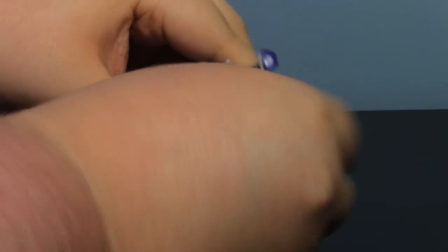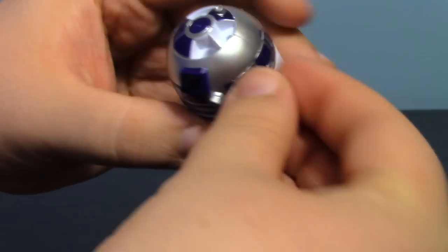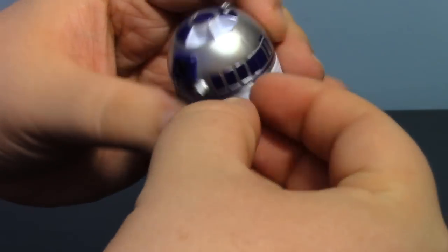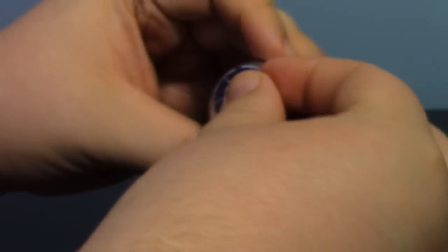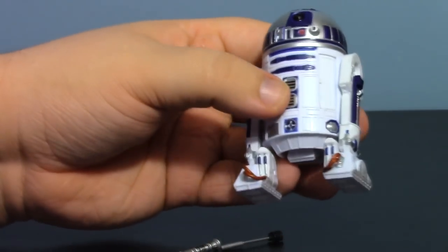So take all the accessories back out. The panels do match a certain way, so forgive me if I take a little bit of time. The two smaller ones are the hardest because they have very, very small pegs and you can kind of get them mixed up. And there you go — all back in.